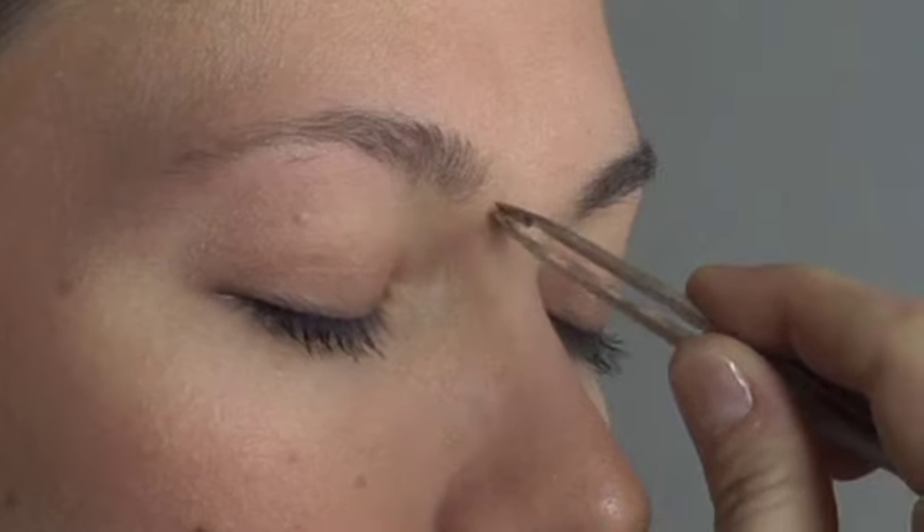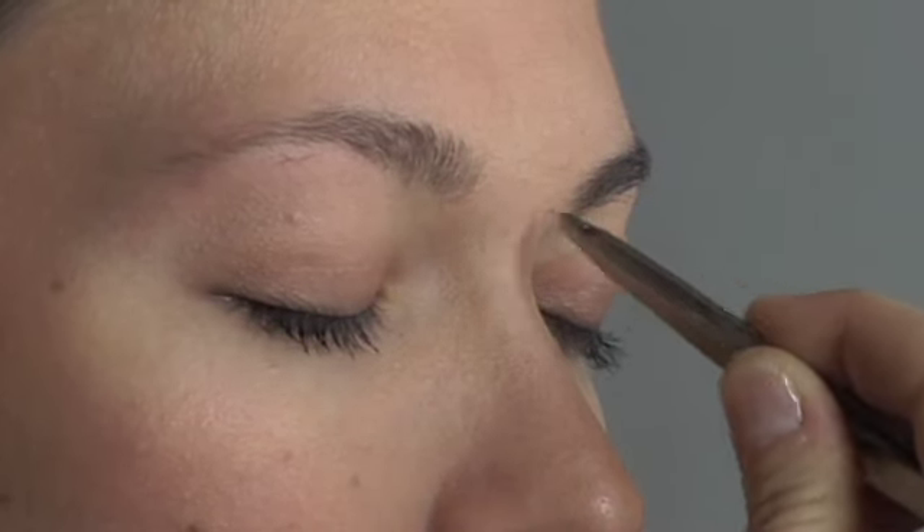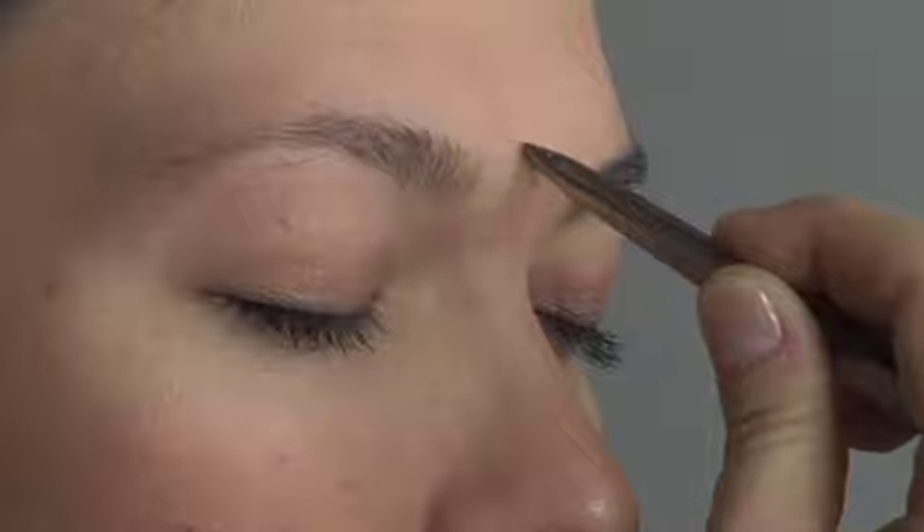Once basic shape is defined, tweeze between brows and use the point tweezer to grab baby-fine strays and any short, tricky stubs.